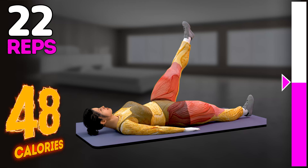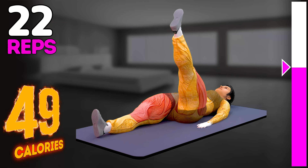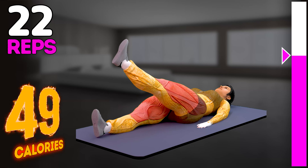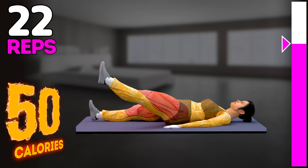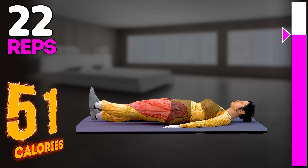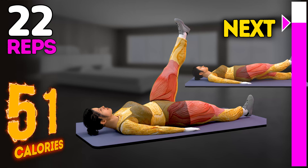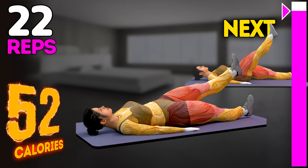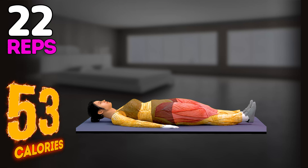10, 11, 12, 13, 14, 15, 16, 17, 18, 19, 20, 21, 22.